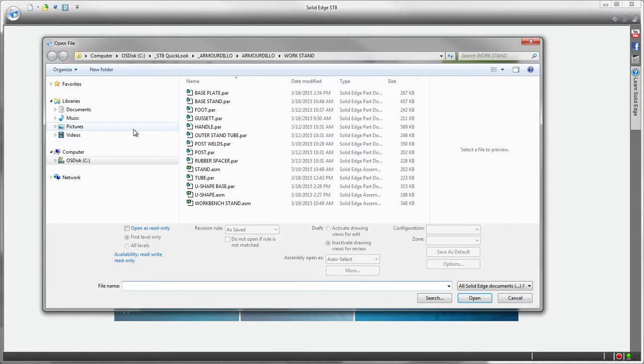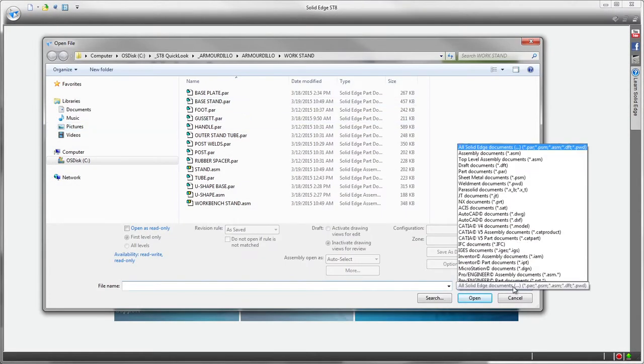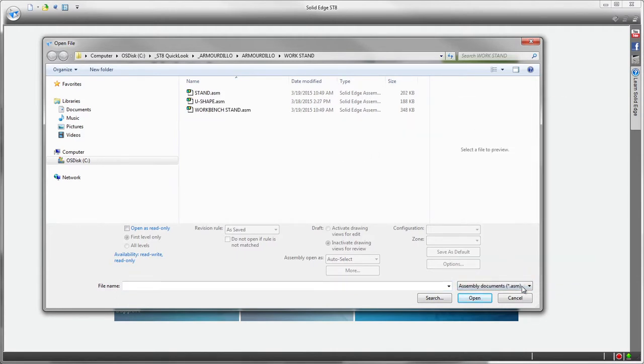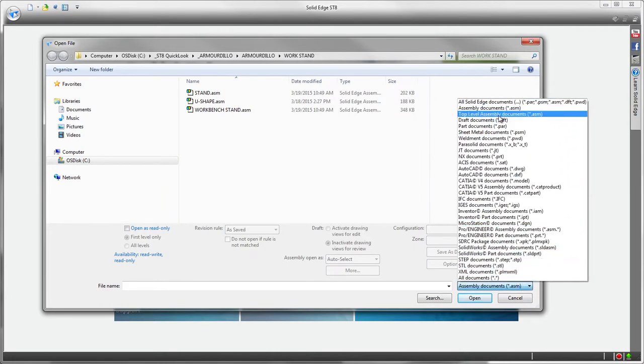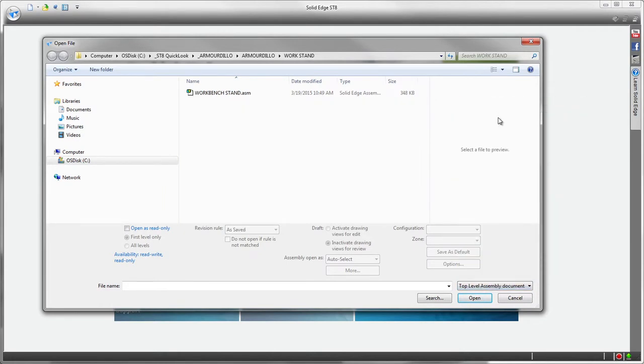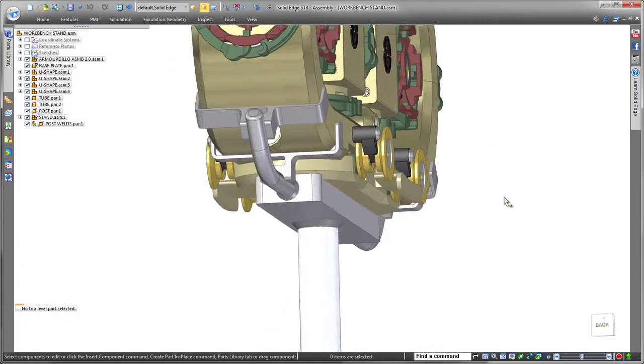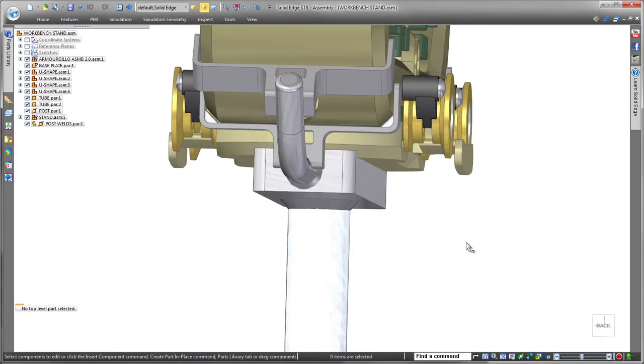In this demonstration, we'll make several changes to a workbench stand supporting a recovery robot's chassis. New time-saving file open functionality identifies top-level assembly files, letting you quickly retrieve the overall assembly without having to search through a long list of sub-assemblies. Here we'll open the top-level workbench stand assembly.